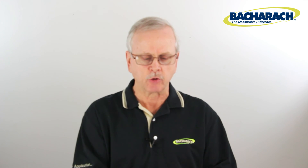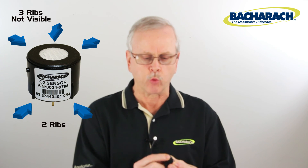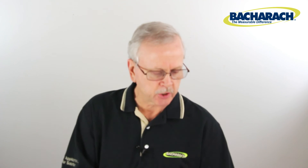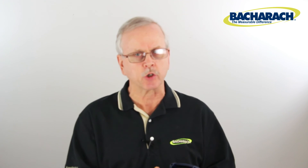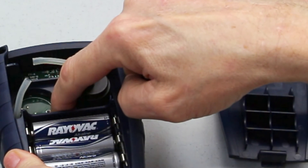Once you've got your new sensor and cap, look at the outside circumference of the sensor. That sensor has three ribs on one side and two on the other. Those correspond to the plus and minus tabs on the bottom of the sensor. There are no plus and minus markings inside the instruments, so you simply match up the three ribs with the three slots inside and the two ribs with the other side to get the correct polarity.